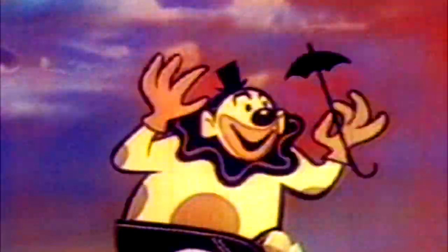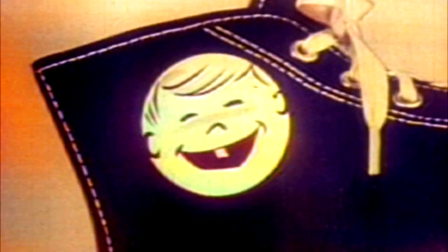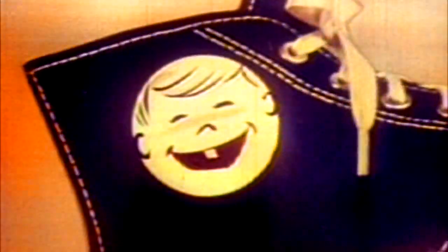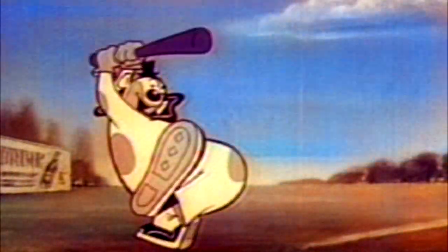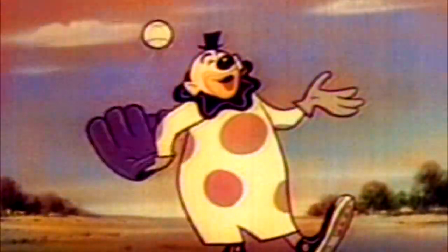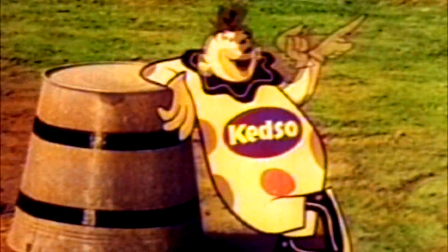'Hi kids, hi kids, let's all sing the Kid song. If you want shoes with lots of pep, get Kids, Kids, Kids — or bounce and zoom in every step, get Kids, Kids, Kids. You'll be a champion with style, hit that ball a half a mile, they're tough, they last a long long while — Kids, Kids, Kids, Kids. There's a pair of smart youngsters. Hi kids, hi kids!'